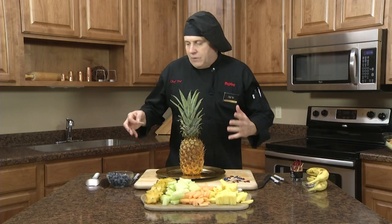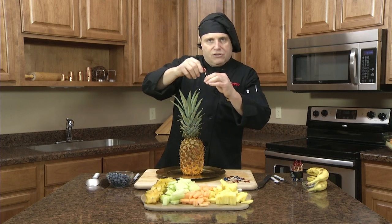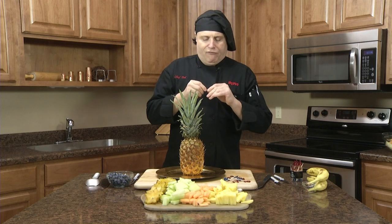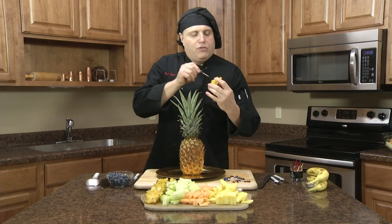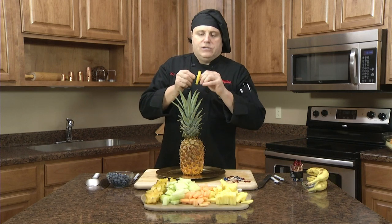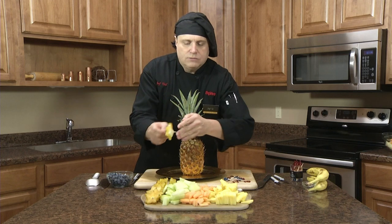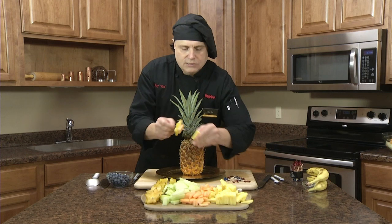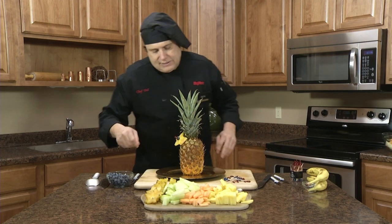When it comes to assembling your fruit display, you take a toothpick that has a little frill on top and put what you want on the outside on it first — basically doing it in reverse order of what you would think. So I always go blueberry, star fruit, a little of the melons, pineapple, and stick them in like so.